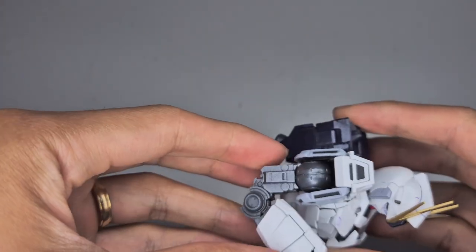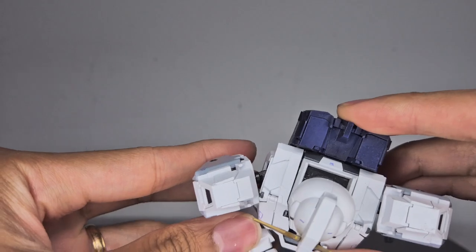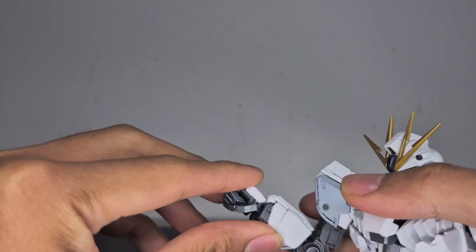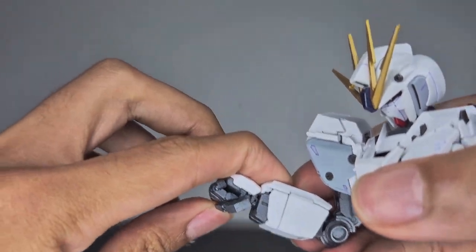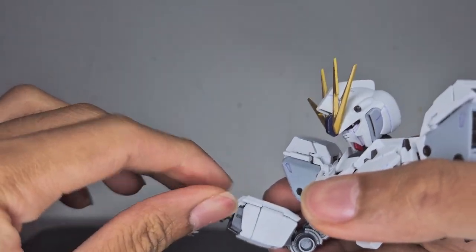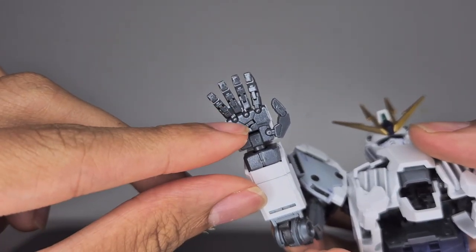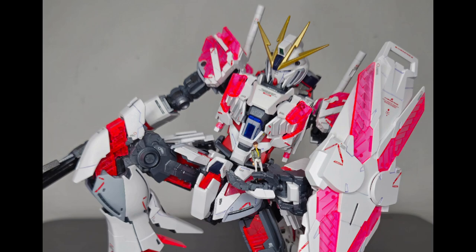The shoulder moves forward but the shoulder armor gets in the way; you can move it further from the chest for more range. The wrists move up and down and are on a ball joint for 360-degree rotation. The fingers are individually articulated, and there is a flip-out peg on the palm. The upper chest can also lean slightly left and right.